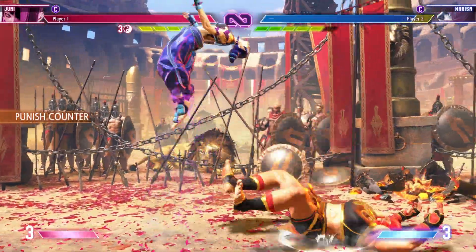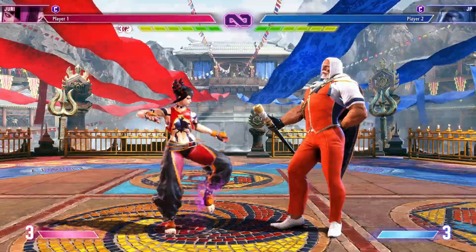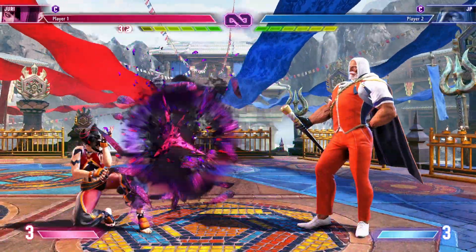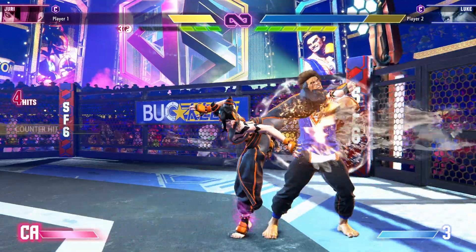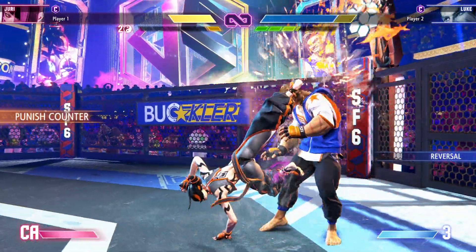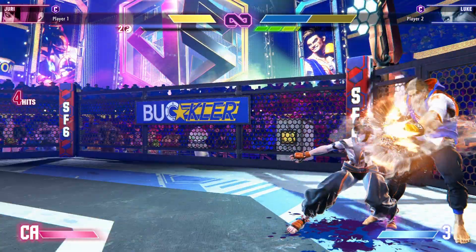Keep in mind that moves with first-frame armor, like Marissa counter and JP counter, are active on the first frame and will activate even through a safe jump. I'm going to show you a few safe jumps and give you an idea of what you should be doing outside of safe jumps so you can get the most damage going into and coming out of the safe jump.